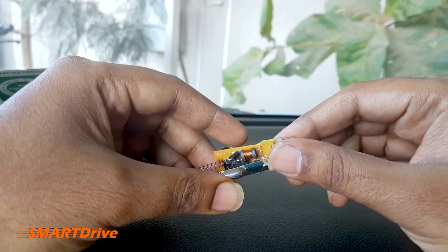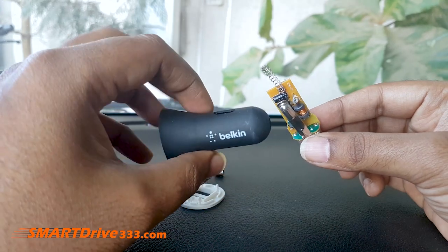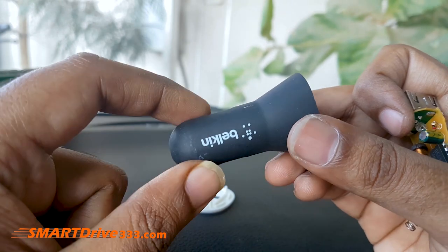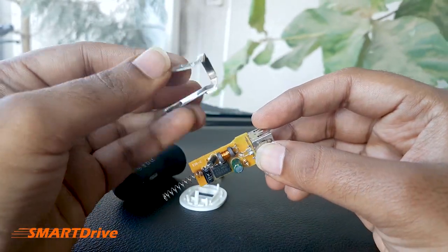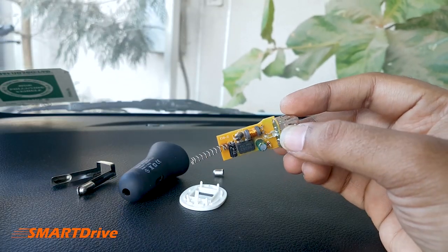It works on 12V battery supply and everything is fit into this tiny housing. As you can clearly see, the input is 12V and the output is 5V 2.1. Please note, you have this security clamp which keeps the charger in place.